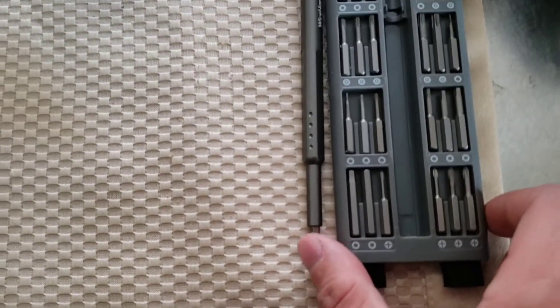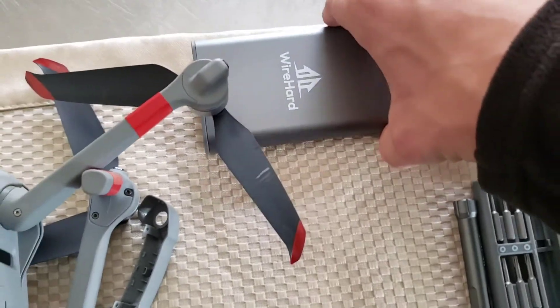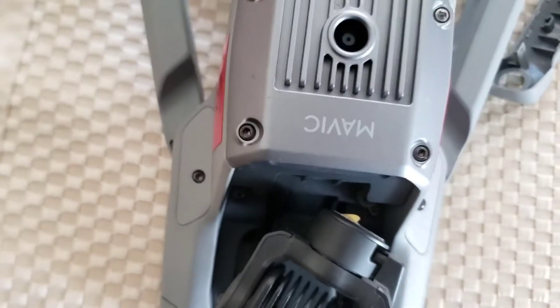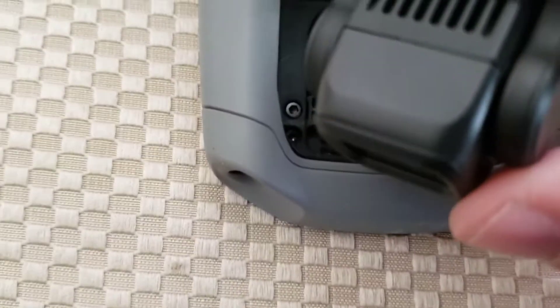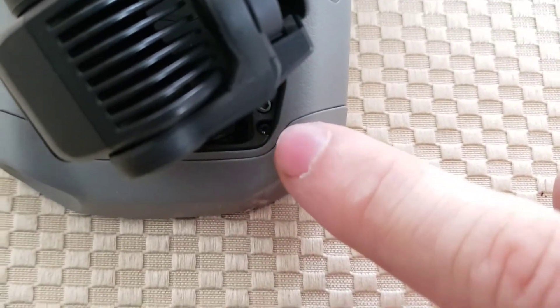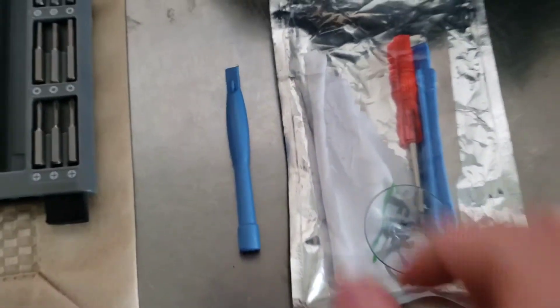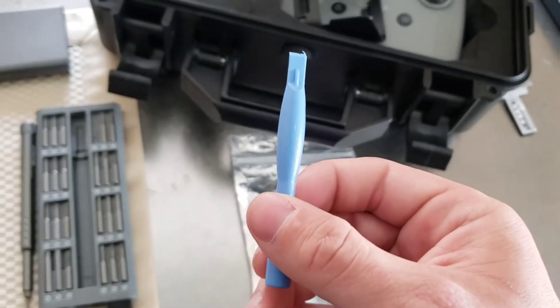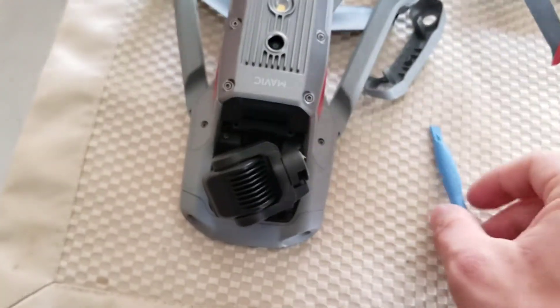This is probably the cheapest screw bit kit you can get off Amazon. It's a wire hard kit — I think I gave $12 for it. It's got everything you need for the hex bolts, which we're not even going to touch, and the really tiny star bit ones that we are removing, which are underneath the gimbal. You're also going to need this pry tool from a cheap cell phone screen repair kit — it helps pull the front cover off.